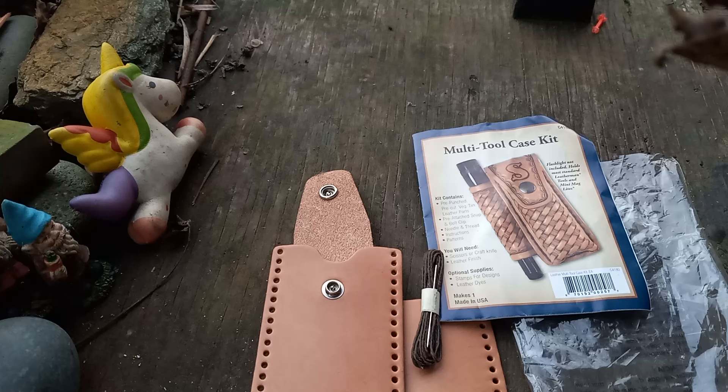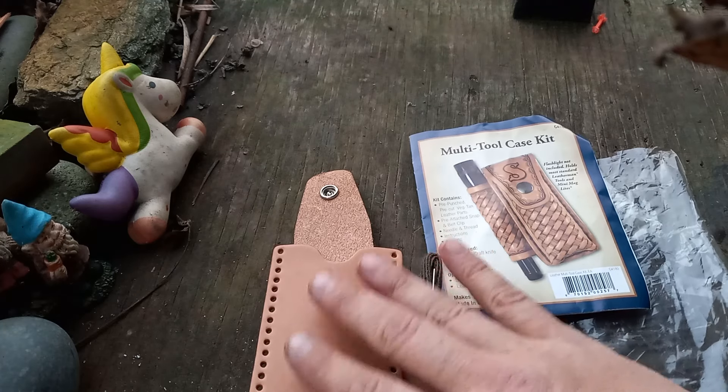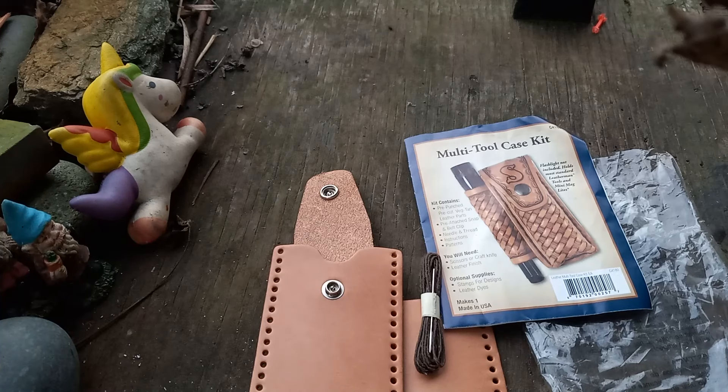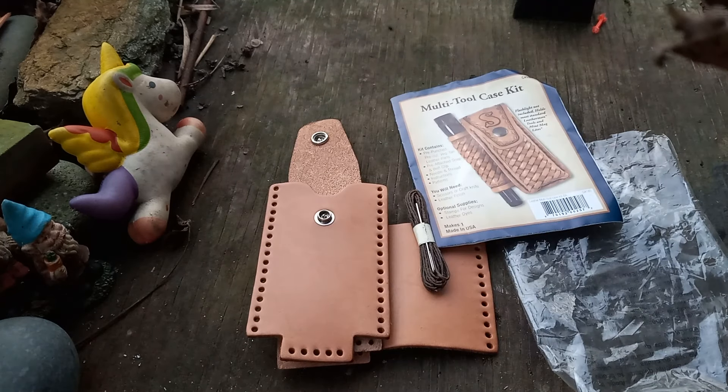It goes along with the leather work stuff I'm going to show you — it's not as intimidating as it may seem. Now the tooling stuff, like this carving and stamping, I don't know how to do that — that's art, super art, above my pay grade. Maybe one day we'll wet a piece of leather and draw some stuff on it, that'd be fun. But this is another do-it-yourself project that's relatively inexpensive.